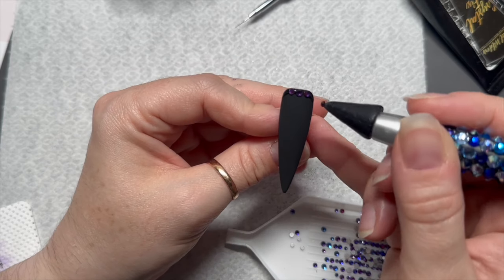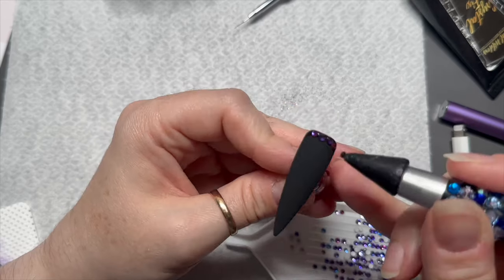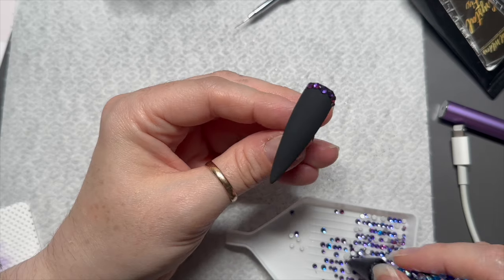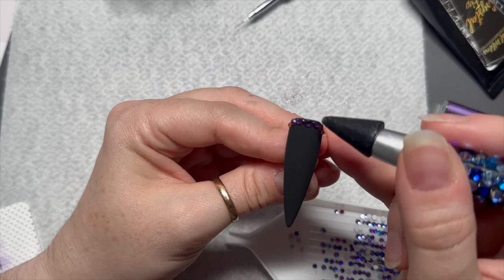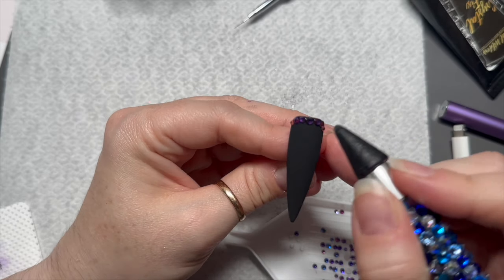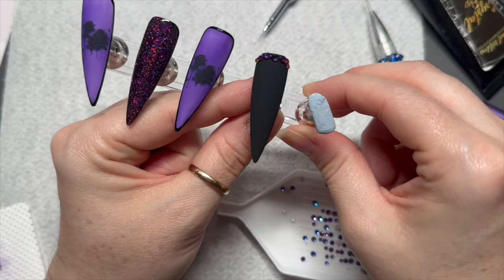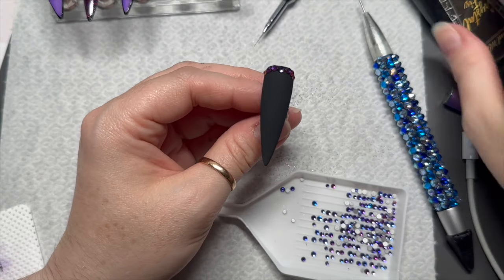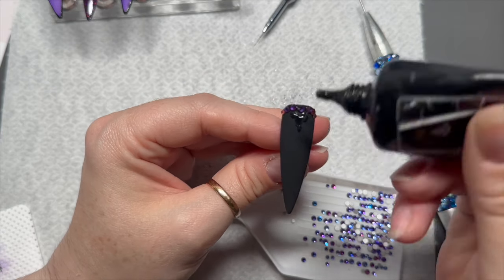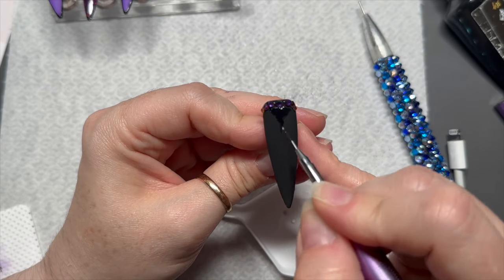And you can save 10% using my code NATMUG10 on Crystal Parade, so you'll save even more money on them which is great. The idea on this nail was initially I was just going to do a crystal cuff because I wasn't sure what else to do, but then I thought I can't just do a crystal cuff again because I feel like I've done a lot of those lately. So I added some more gem glue and thought we're gonna do a widow's peak.